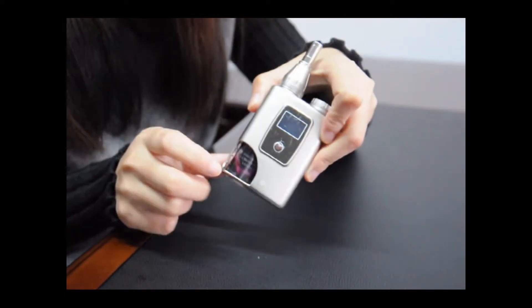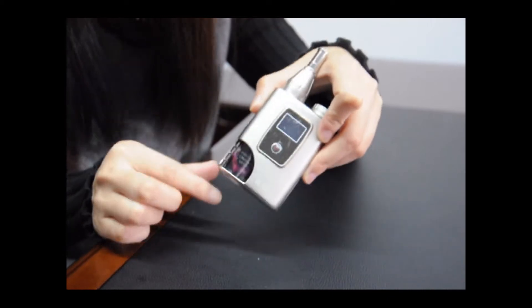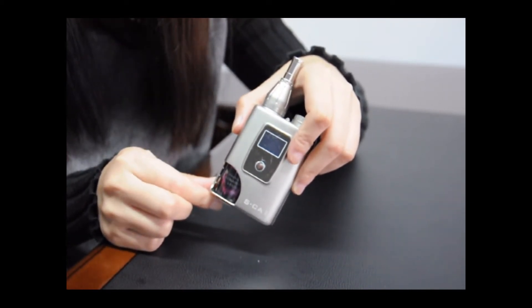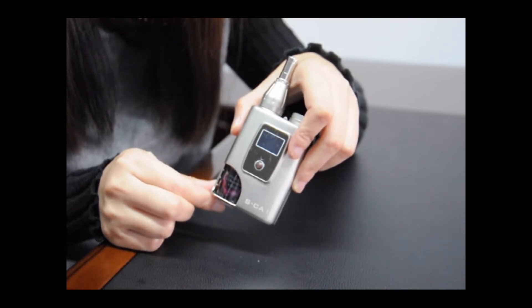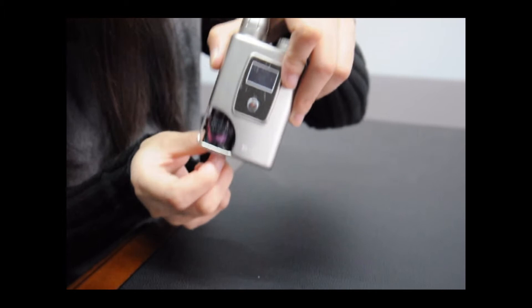Let's come to the e-liquid bottle. The Unicorn 8ml big capacity e-liquid bottle design is the biggest advantage of this mode. Here is the e-liquid bottle.